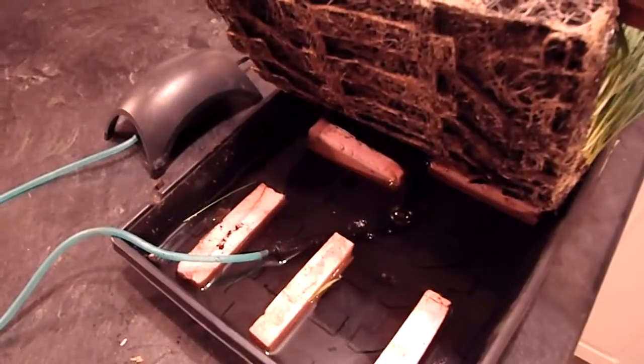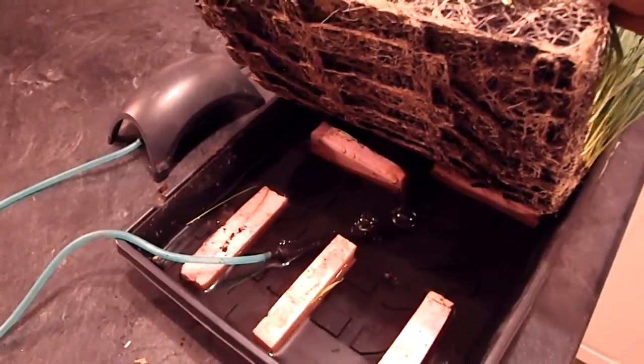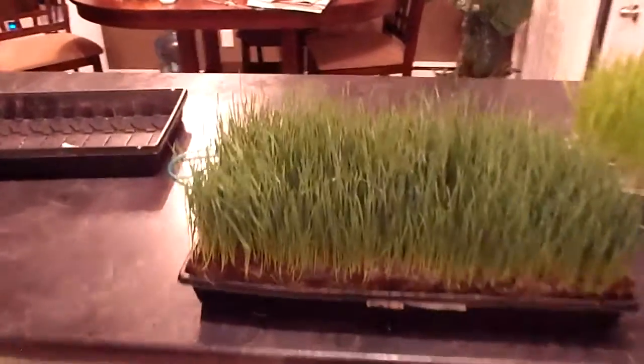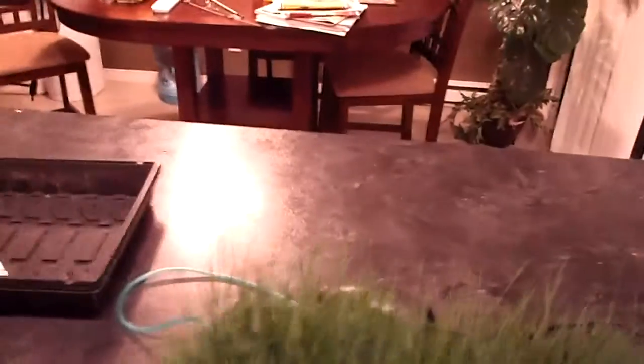Another thing I didn't mention earlier: you can add nutrients to your water. I usually add sea kelp to my water. Any kind of nutrients you add to your water goes directly into the wheatgrass, so the more nutrients you have in there, the healthier your wheatgrass is going to be.